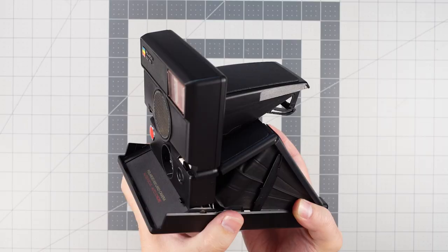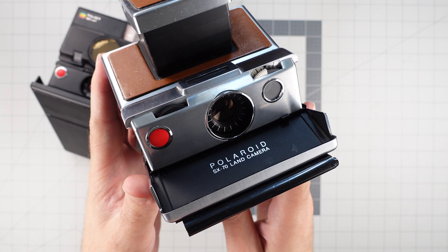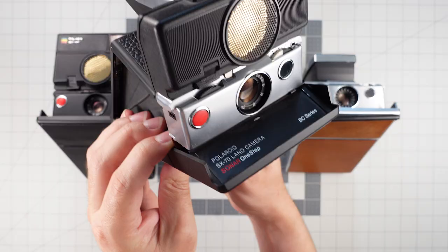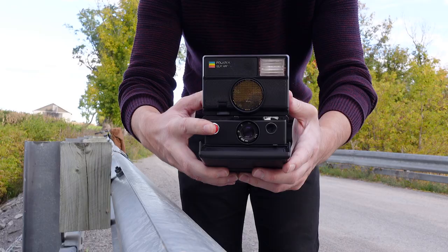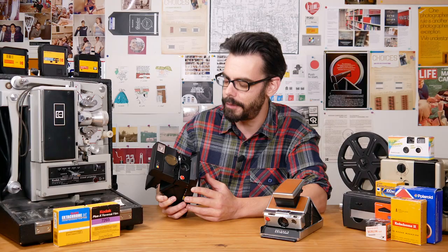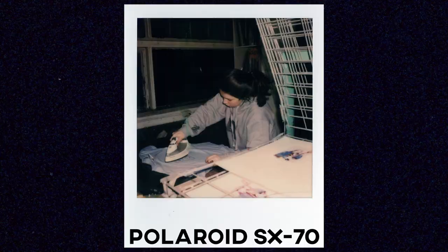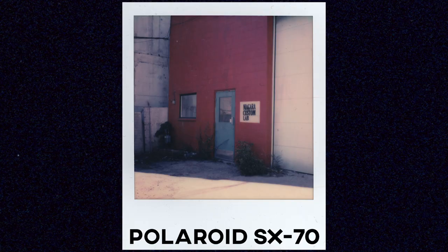With this design, the viewfinder on the back actually sees through the lens itself and not a separate viewfinder, as was the case with most Polaroid cameras. Originally the SX70 had manual focusing, and then later on they introduced sonar autofocus — this gold circle here emits sonar that bounces off the subject and back at the camera, and the focus adjusts automatically. Very cool, Polaroid.